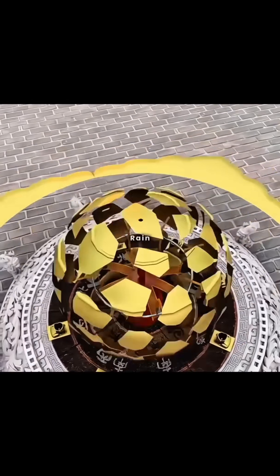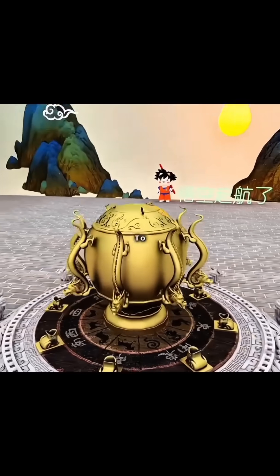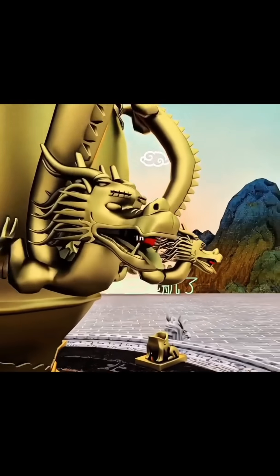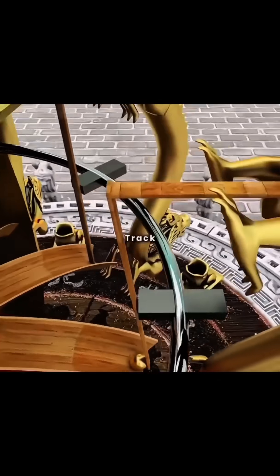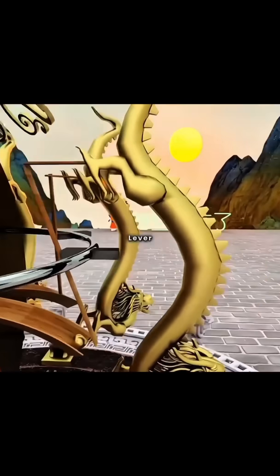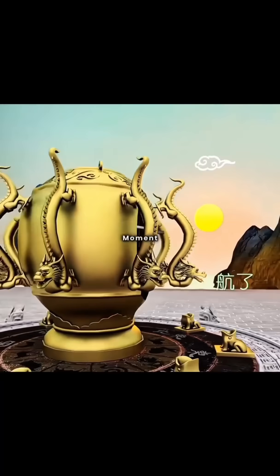To protect the device from wind, rain, and dust, you cover it with a bronze dome and adorn it with eight dragons clinging to the structure, each holding a pearl in its mouth, aligned with the grooves below. When a ball rolls along its track, it strikes a dragon's lever, triggering a mechanism that releases the pearl, which falls with a resonant clang into a toad's mouth below, marking the precise moment.